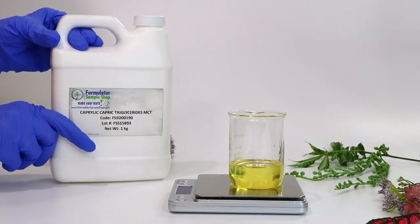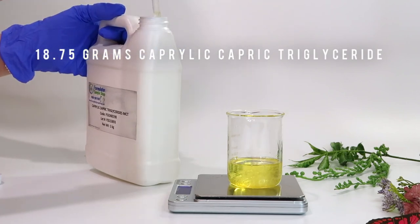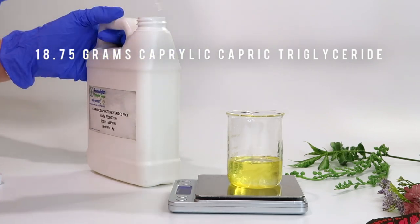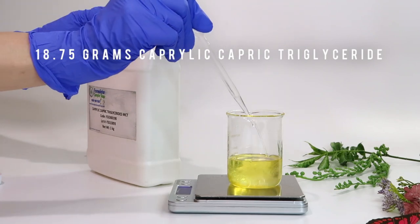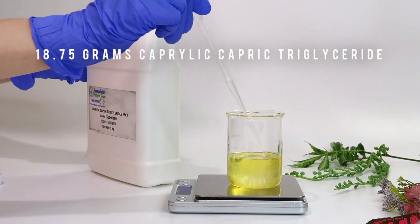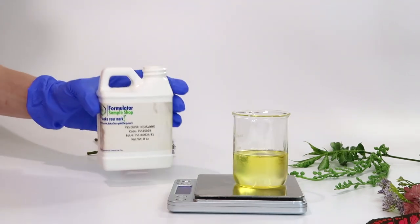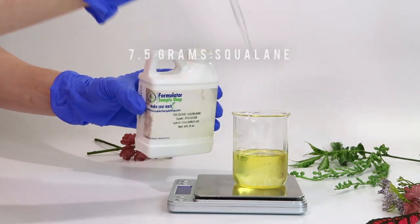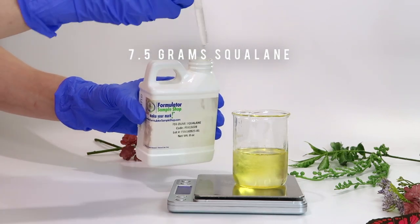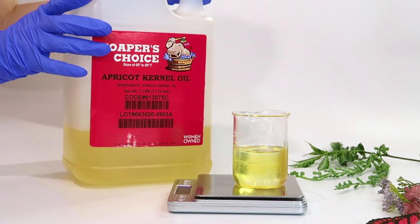Now I'm adding caprylic/capric triglyceride — this is an emollient ester, similar to plant oils in consistency, but it has a way less greasy feeling than plant oils, so it feels better on the skin. Whenever I make an anhydrous product like this one, it's always good to add emollient esters so it doesn't feel as greasy and heavy. This will also help moisturize the skin. Next is olive squalane, which is also an emollient ester — light, not greasy — and it will help moisturize and make the product less greasy.